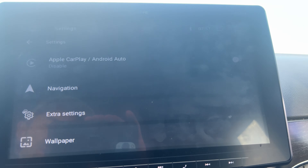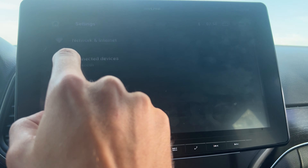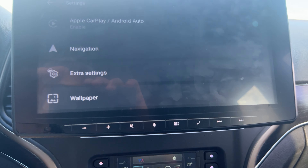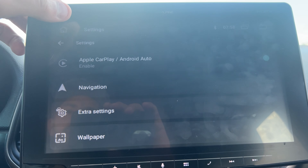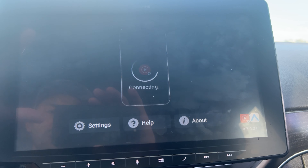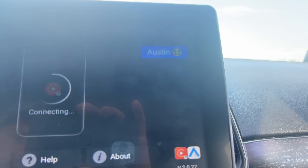Next, get CarPlay and Android Auto set up. If you have an iPhone, just connect to CarPlay through Bluetooth. In Settings, you can also go to Magicbox Lite settings and enable Auto-enable Apple CarPlay or Android Auto. That means every time the Magicbox Lite fires up in your car, you'll drop straight into Apple CarPlay by default rather than the streaming options. That's a popular use case — that's what I use.